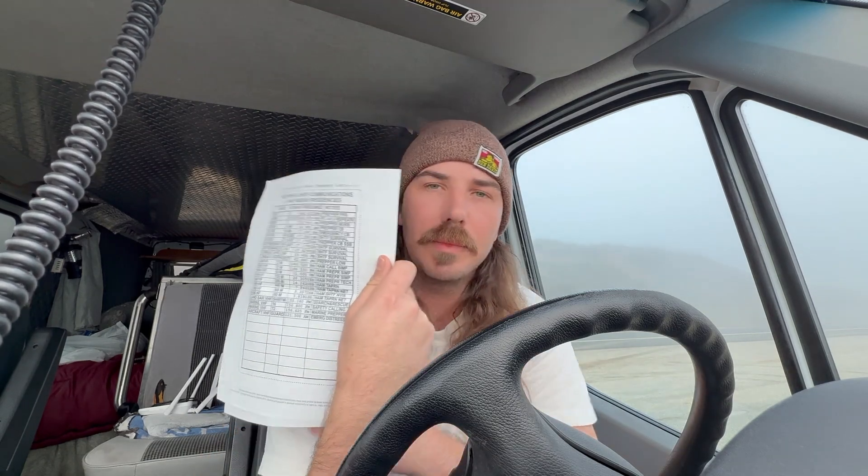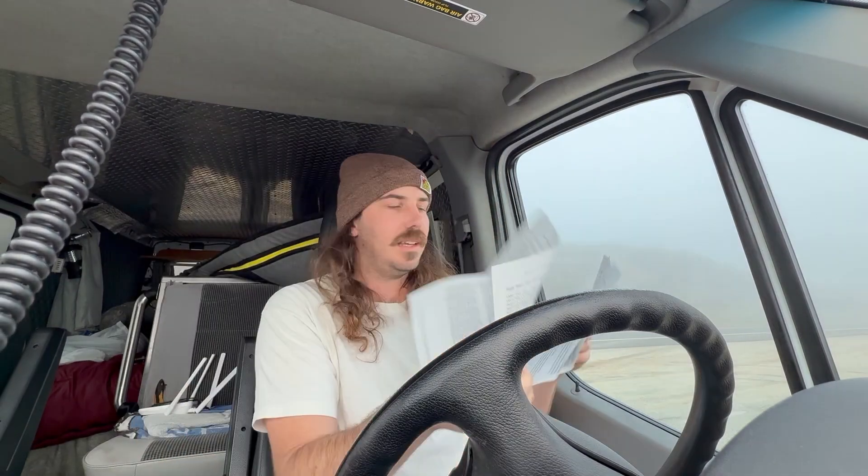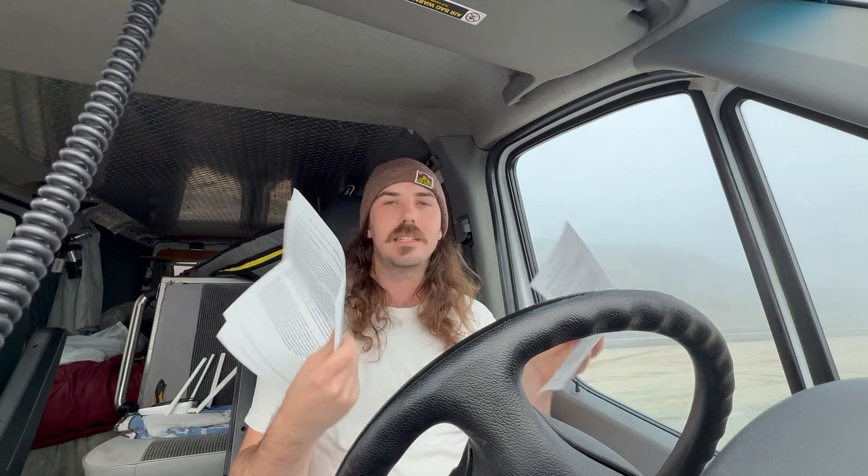The final thing I'm going to put in there is a document I found online called the SHTF Survivalist Radio Frequency List. This has all of the most important and pertinent frequencies that you should have on the radio — everything you would potentially need in a disaster — and it'll be right there in the kit.